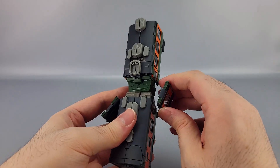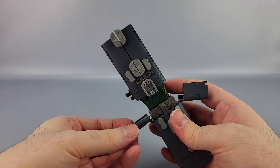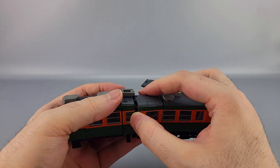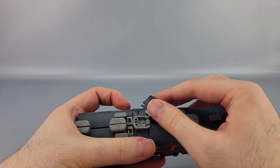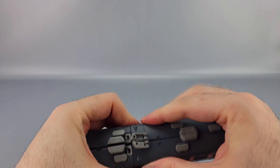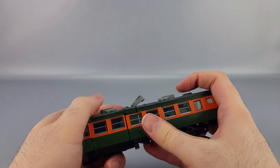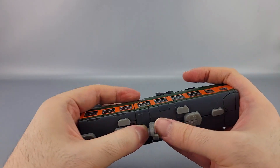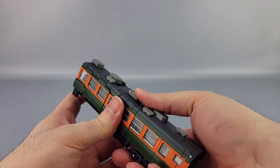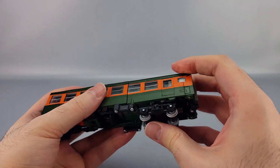Bring these up from forward and bring out the roof piece. Bring the roof piece down at an angle so you can bring these in like so, bring those in, and push it all together. Take these pieces and re-peg those in like that. And that's the rear two-thirds of the train all back together.